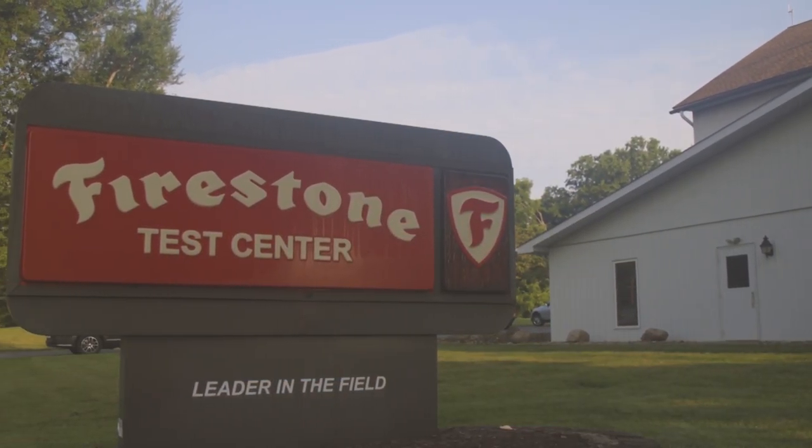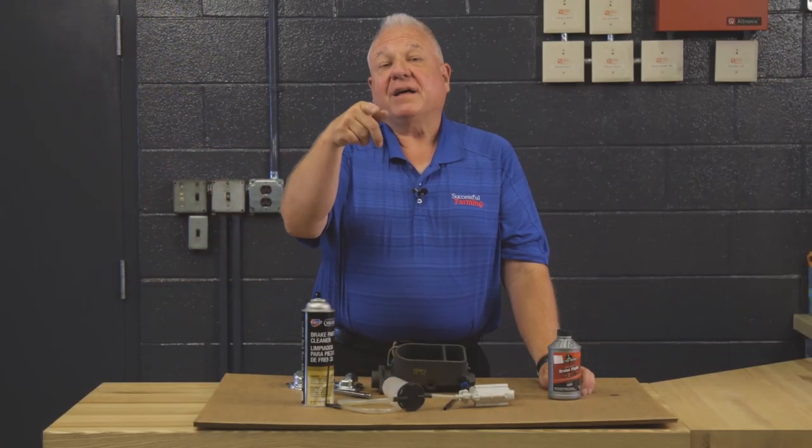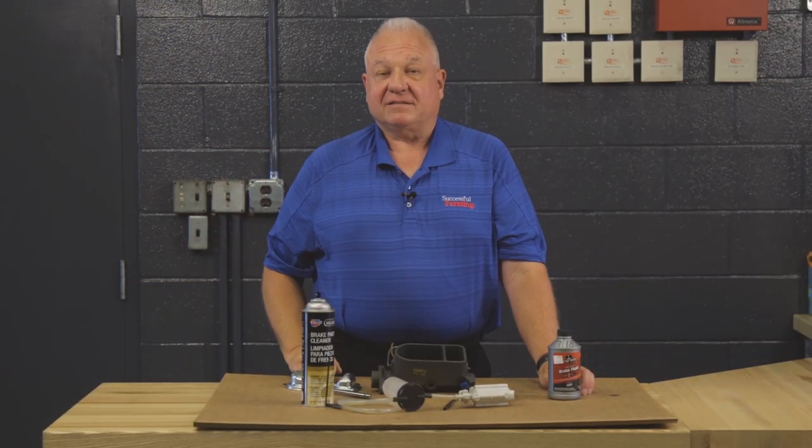I'm over in Columbus, Ohio at the Firestone Test Center. You have a blessed day, and make sure you take good care of that master cylinder.